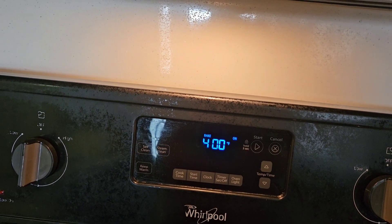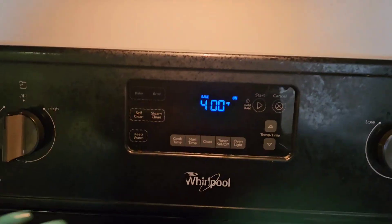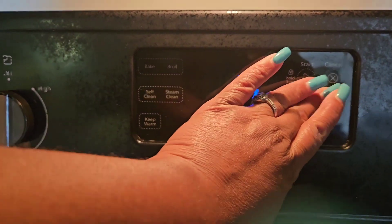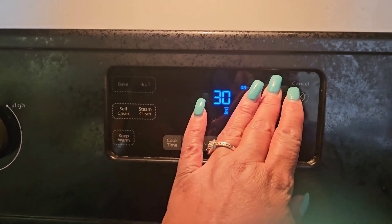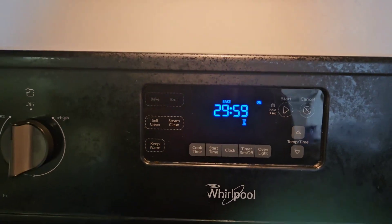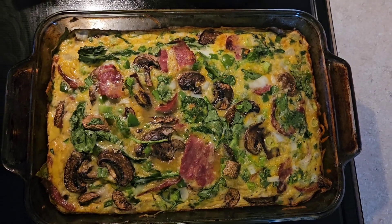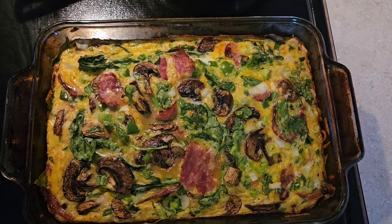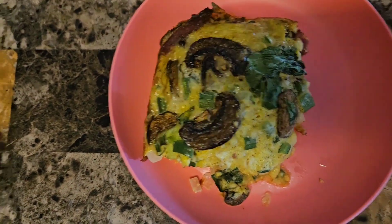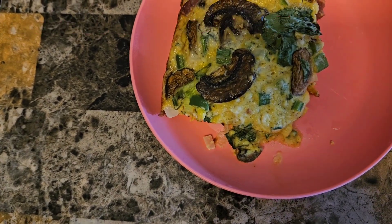So now my oven is on 400 degrees and we're just going to go ahead and put it in the oven. Let it cook — I usually do 30 minutes. So we're going to set the timer for 30 minutes and start it, and in 30 minutes that'll go off. This is what it's looking like after 30 minutes. If you need to cook it a little longer please do so, depending on how you like it. That's pretty much it. That's a plate for Janice. This is Lady Little Chicken checking out. Peace.